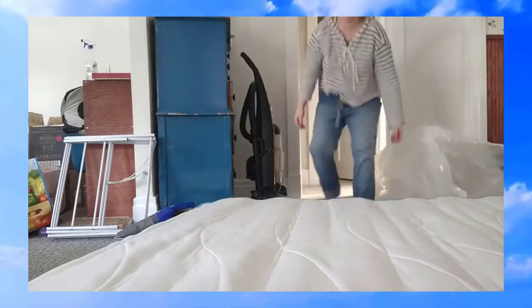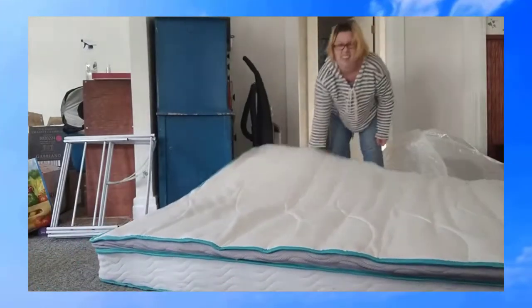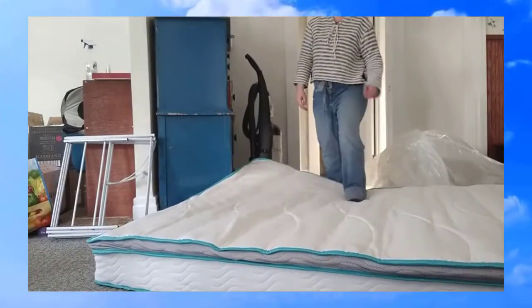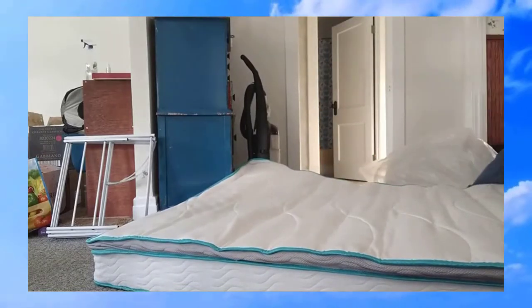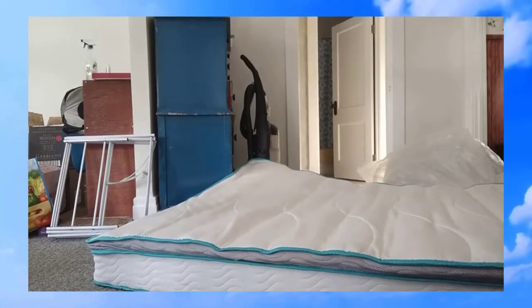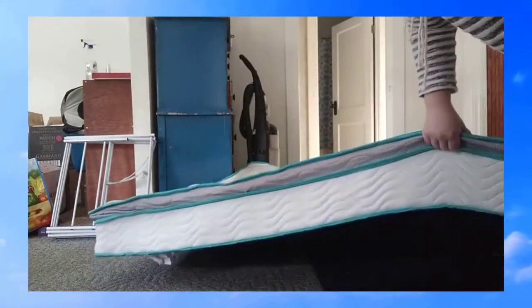Man, it's already halfway there. Partially inflated mattress. One step on it again. Wow, pretty cool. Check it out.